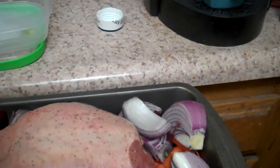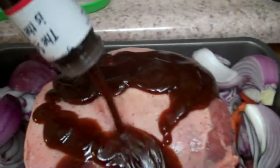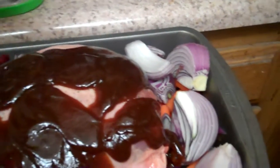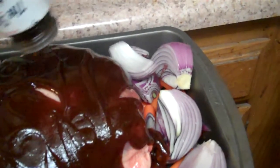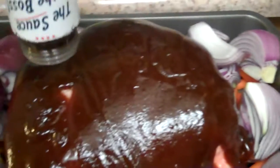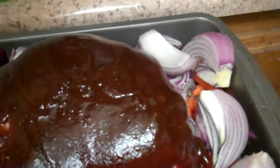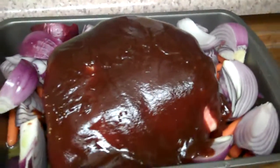I'm going to put some Sweet Baby Ray's barbecue sauce on there. I could just do it as is, but I happen to like a lot of sauces. Based on last year, I think this is going to be absolutely awesome.